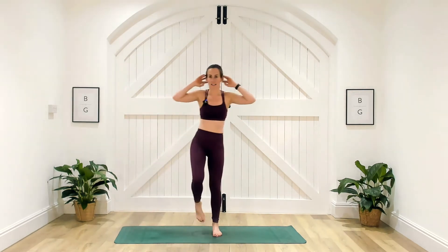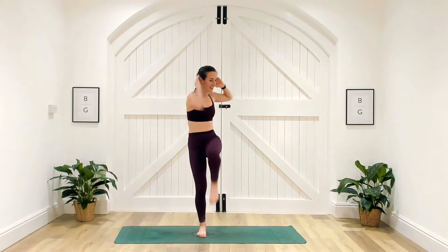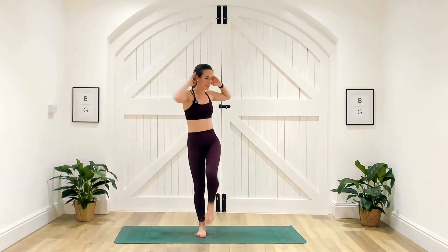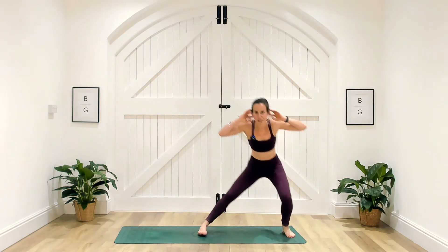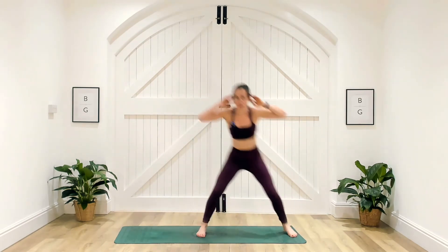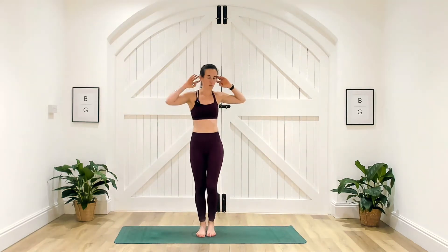Last one on this side, twist, then switch sides. Really challenge your coordination a little bit now — waking up that mind and body. If you need to take that foot to the middle before you reach up and twist, that's fine. Three, two, and one — well done.